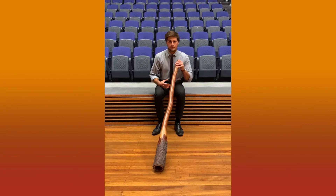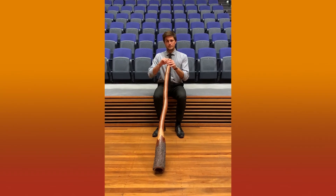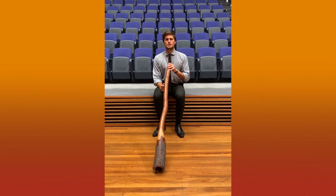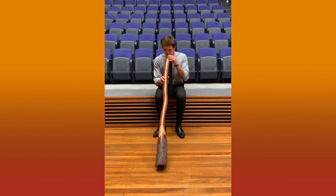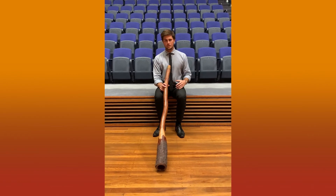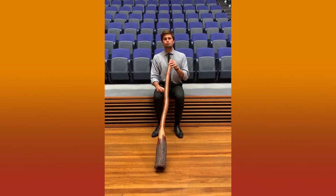To play the didgeridoo you're going to sit up nice and straight, put your lips inside the didger and push them out like a big kiss, and you're going to make a noise that sounds like this. You can choose to put your lips inside the didgeridoo front ways or from the side depending on what works naturally for you. Sitting up nice and straight, lips inside the didgeridoo making that raspberry sound — and having a go at what this noise is called, the drone.